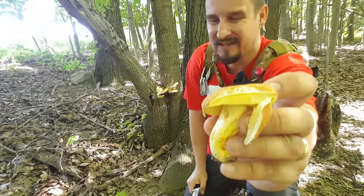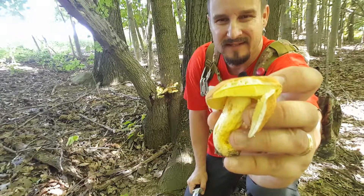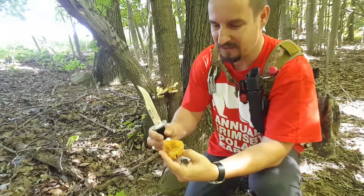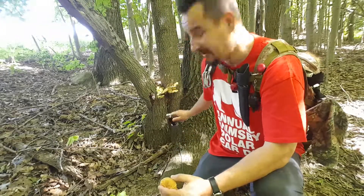Sometimes it depends on the wood and the bolete — sometimes the meat is white, sometimes it's yellowish. This one is yellowish. Look at these pores — they do not change color. It's a very delicious mushroom; I can't wait to have this one. It's really, really tasty.